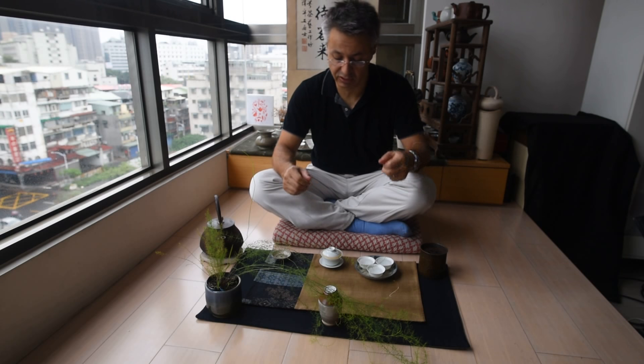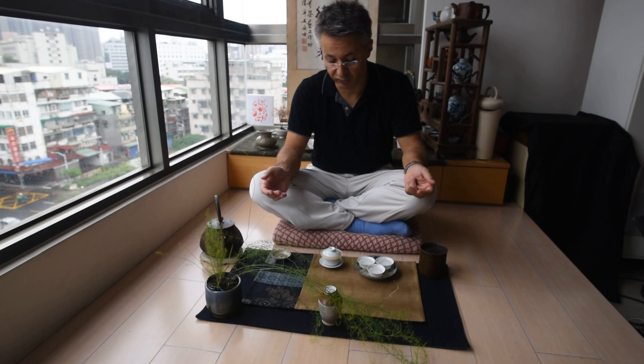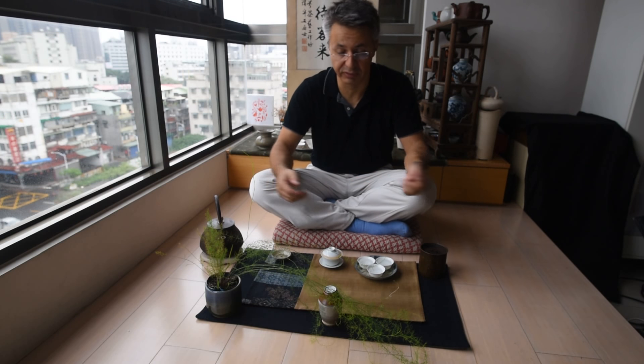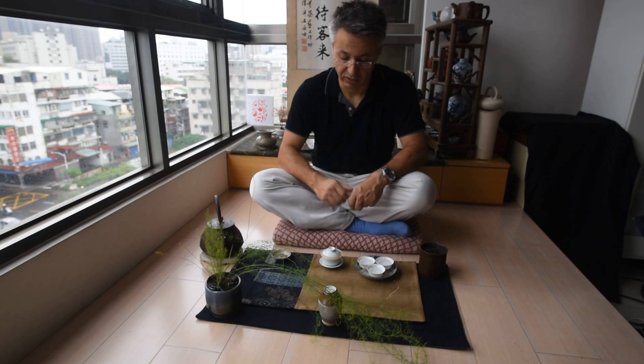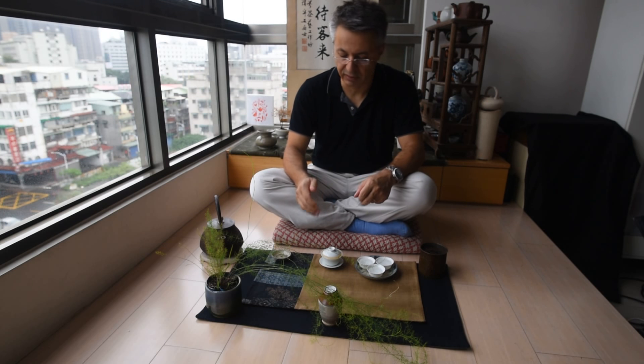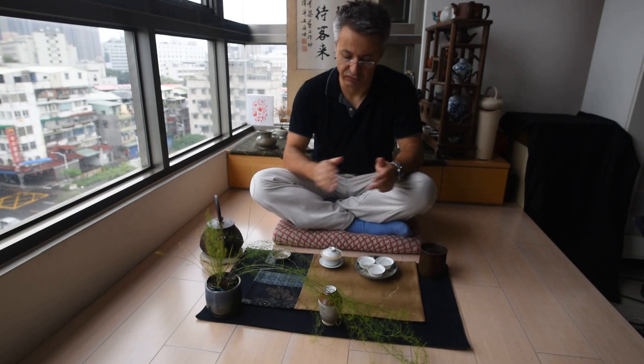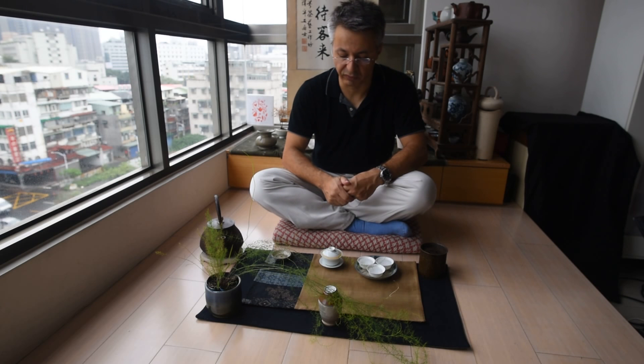Now I can monitor the colour and the level of my brew in the gaiwan. That's the advantage of the gaiwan — that's why it's such a wonderful tool whether you are professional, beginner, or intermediate. At any time there's always a good time to use a gaiwan, especially when you want to judge a tea and see how good it is. It's best not to use a teapot — just the gaiwan — because it's the standard way of brewing and it won't influence the taste or subtract from the aromas. So what you put in is what you get out.